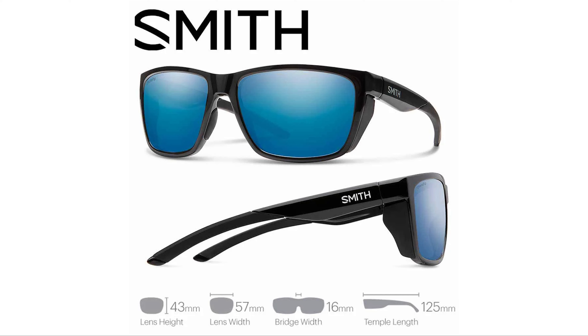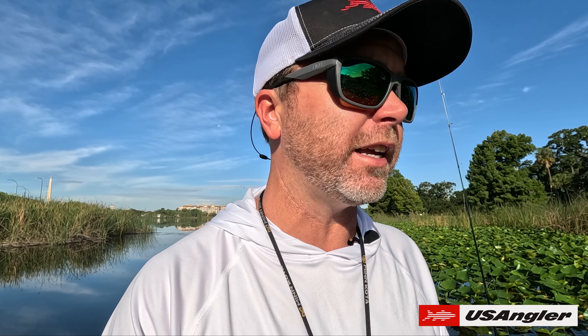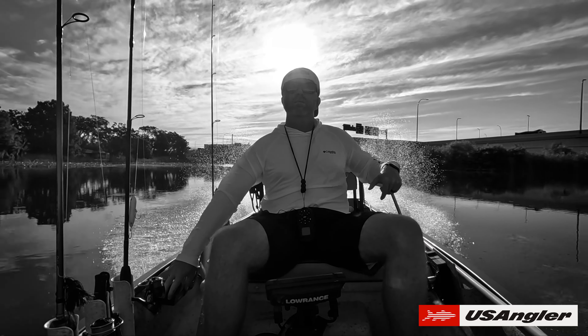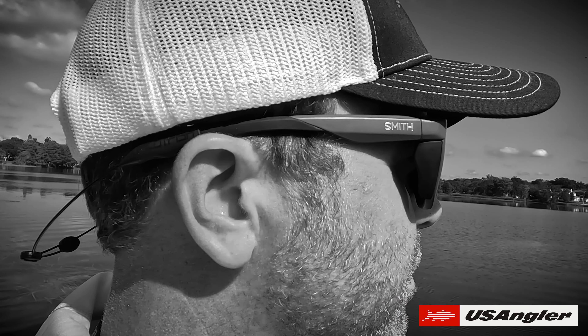Alright guys, today we're going to be taking a look at two different pairs of sunglasses. One is the Smith Long Fins, which I've been wearing for about four weeks — they sent me a pair to review. The other is the Smith Guide Series, which I've had for a year or two. I'm going to fish, check out visibility, see how it goes, and just talk about what I feel.